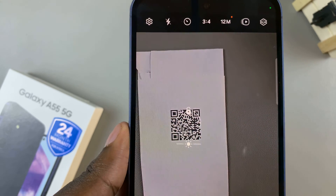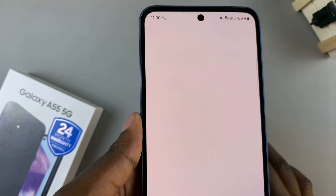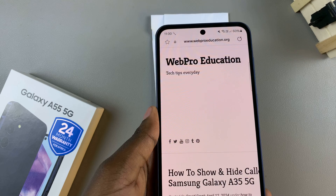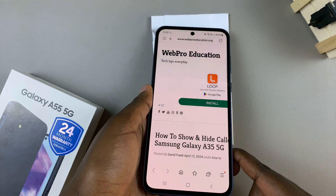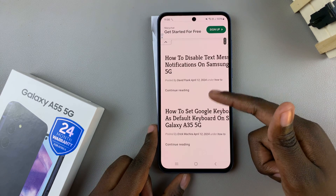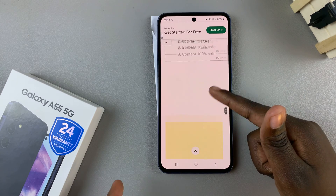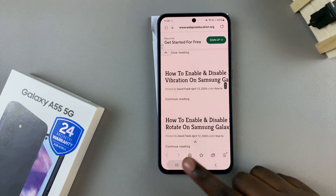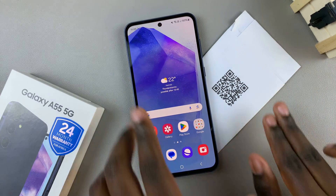Just scan the QR code and tap on the link — from there you'll be redirected to whatever the link is opening. For example, mine opens up my webpage which has all sorts of articles that can help you if you don't enjoy watching videos. Thank you for watching; if you have any questions or comments, leave them down below and we'll get back to you.